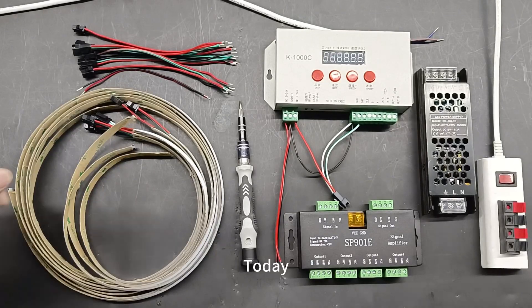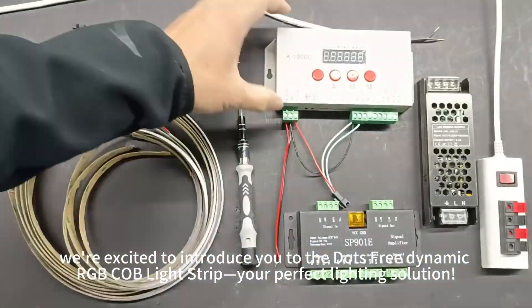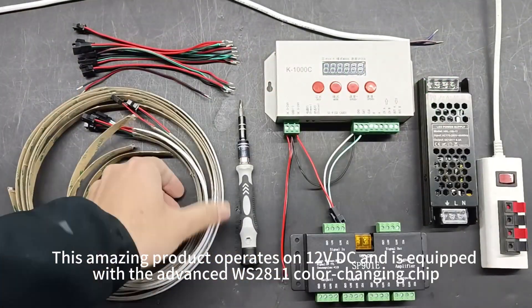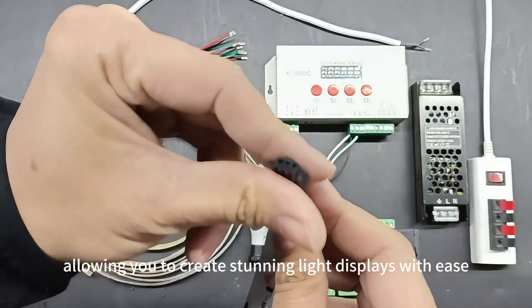Welcome to our channel. Today, we're excited to introduce you to the DOTS 3Dynamic RGB Cove Light Strip — your perfect lighting solution. This amazing product operates on 12V DC and is equipped with the advanced WS2811 color changing chip, allowing you to create stunning light displays with ease.